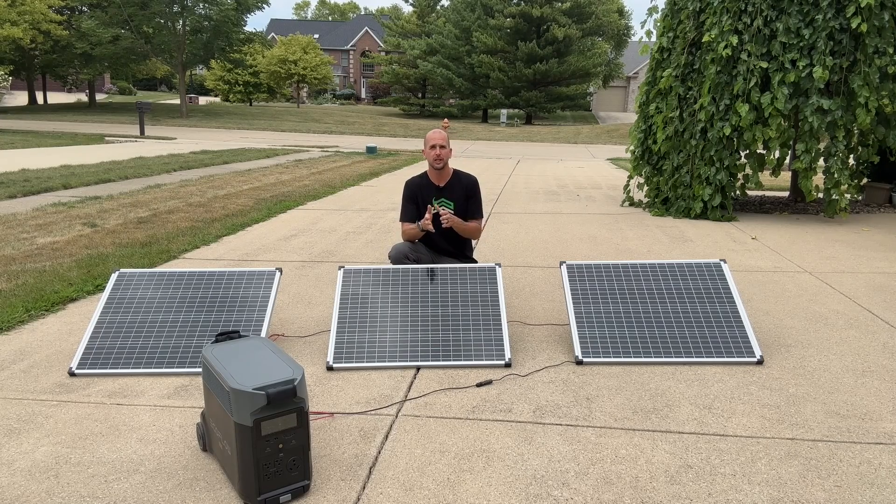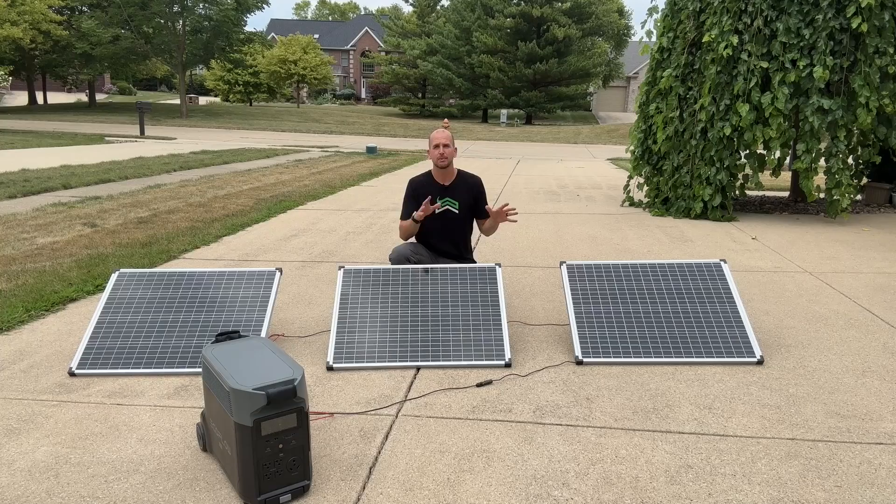I'm gearing up for a solar shed project where my shed is not going to be tied to the grid or to my home electrical system. I want to have some capabilities like powering some inside lights, an exterior light, charging my power tools, and even charging the batteries on my lawn equipment. So I need to properly size my panels, charge controller, battery, and inverter.